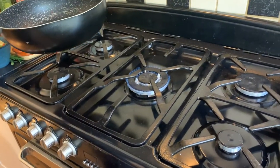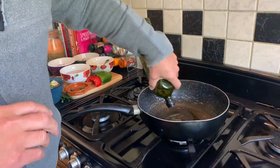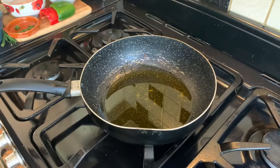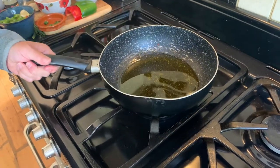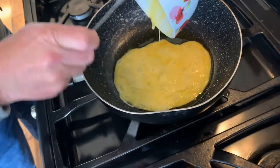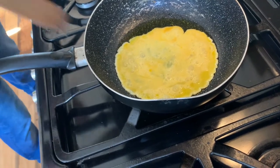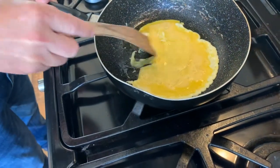Right guys, here we go. As ever before we start cooking, we always get the flame going. I'm using quite a high burner for this one. We're going to add in some olive oil - we're in lockdown so it is extra virgin olive oil, but I wouldn't normally use that; just use a normal vegetable fat. What we're going to do is cook the egg first - just add the egg mixture into the pan. We want it quite high heat at this point just to cook the egg through.